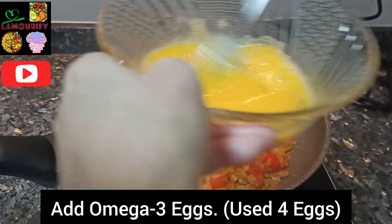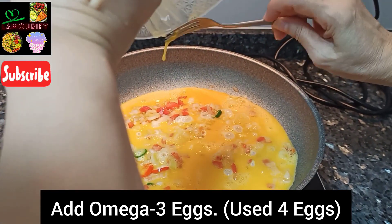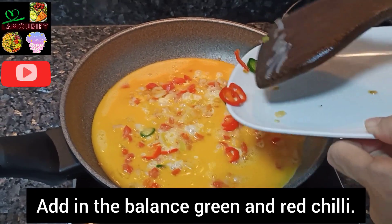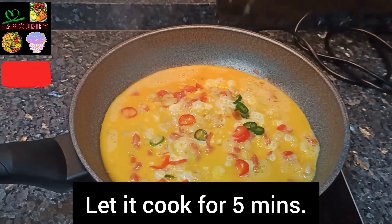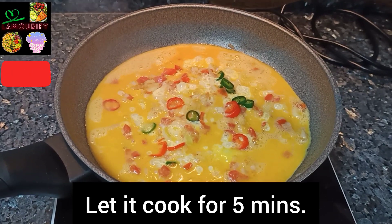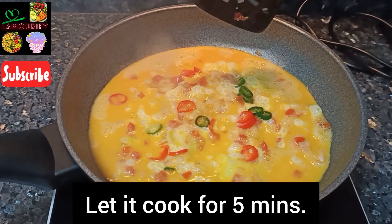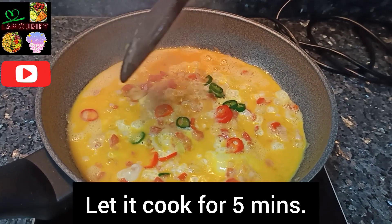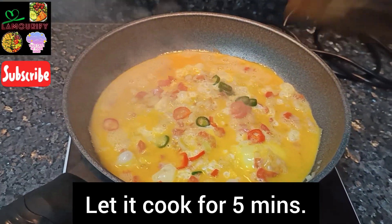Now add in the eggs. I use four whole omega-3 eggs. Beat the eggs well and then just put them inside. Add in the balanced green and red chili. Cook it for five minutes. You can see it's been cooking and soon it will become scrambled eggs. Just hold it on and it's done.